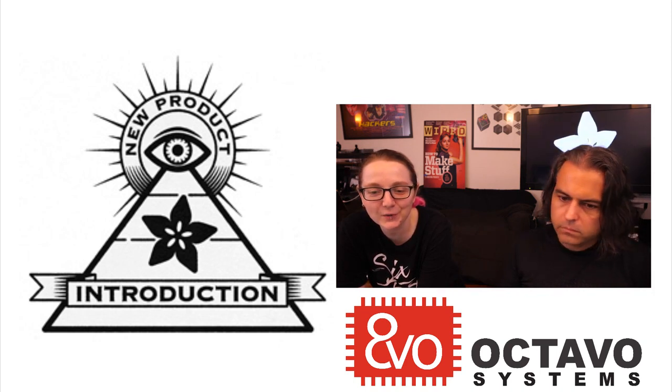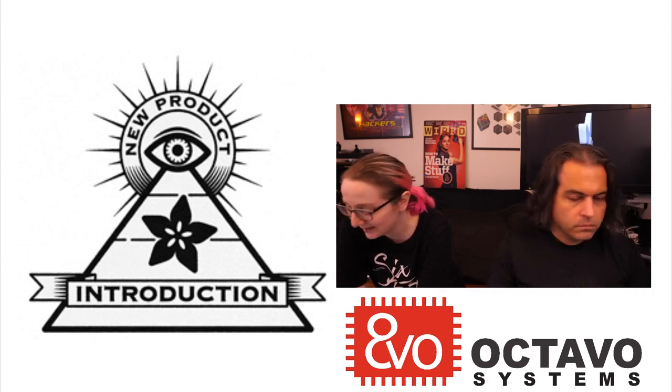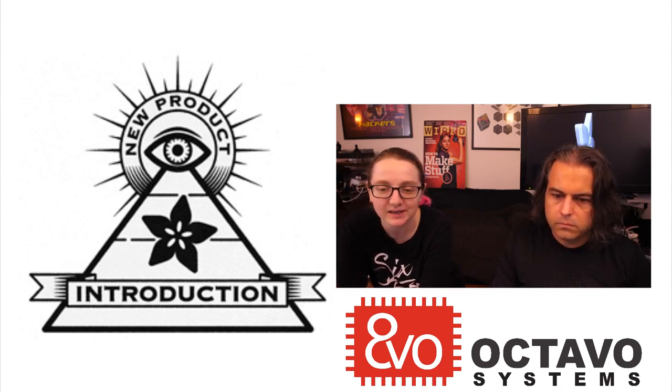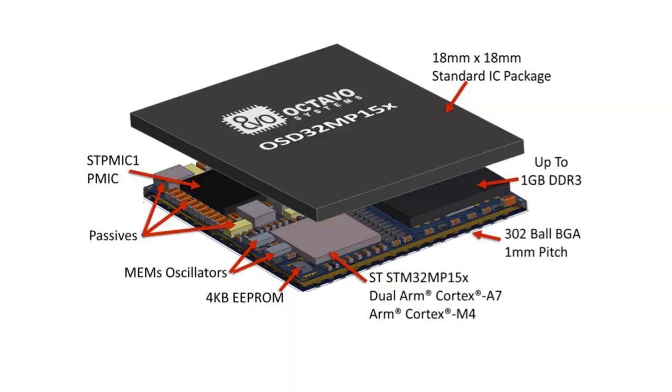We're going to go back in time, because this week's Eye on NPI product is the OSD32MP157. To explain this, I want to talk about an earlier version of a similar chip — the OSD32MP15X series. It's got all these things inside of it.